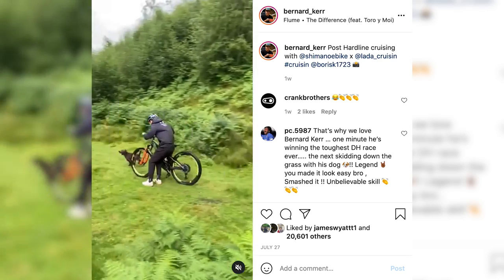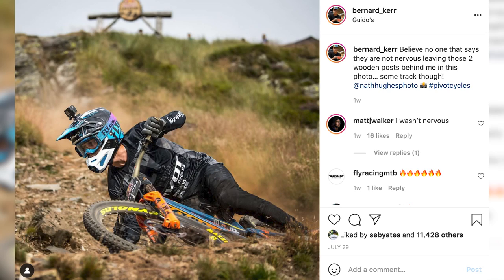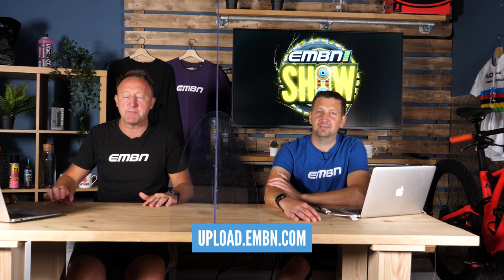That's been pretty mind-blowing, to be fair, although a lot of the content I see from him seems to be on that. And it looks to have paid off — winning Hardline with that race-winning run and just messing around. This is really refreshing to see. It was a few days after Hardline, sliding around in the grass with his dog — just cool stuff. Keen to know what you think about wraps and also the custom wrap colorways on EMTBs. Send us your pics of your bikes with your wraps on there.